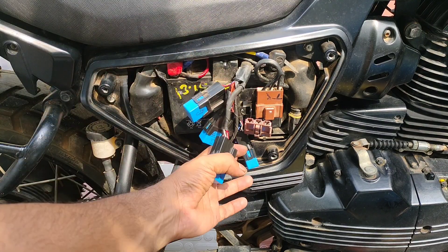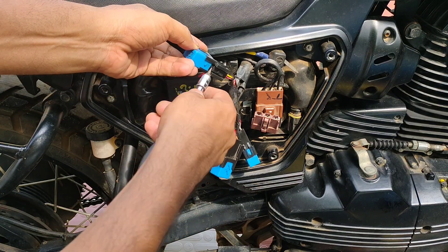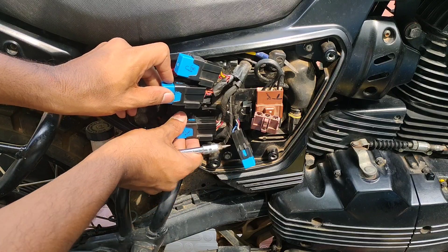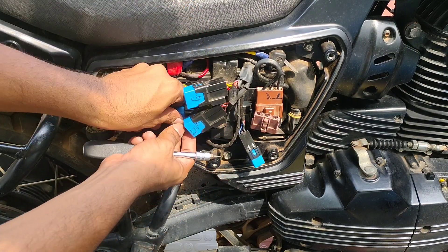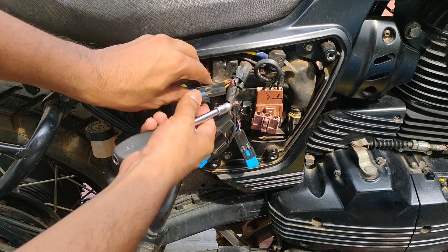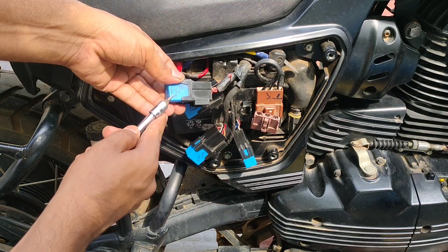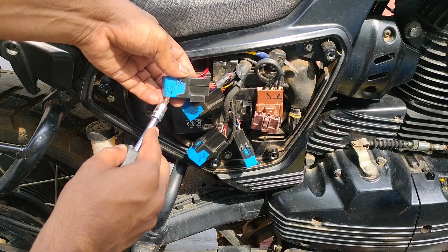And relays and regulator rectifier of SD Adventure. SD Adventure has four relays which are identical. In order to remove the relay holders we have to use a flat screwdriver and push the knob so that the holder ejects along with the relay. The yellow wire and red wire is for the radiator fan relay, and red wires are completely for the fuel pump relay.